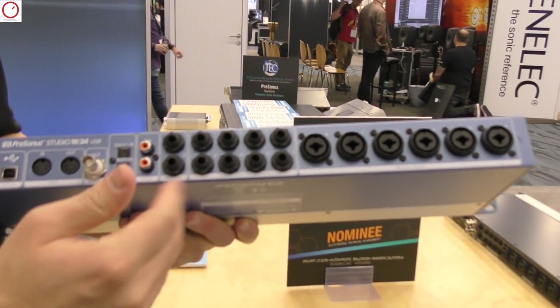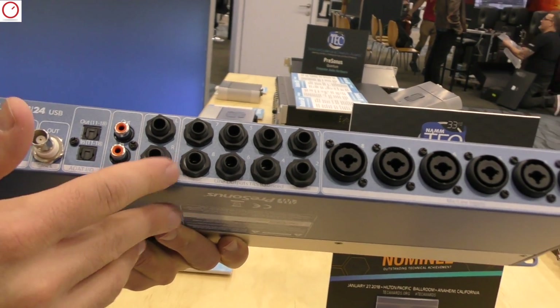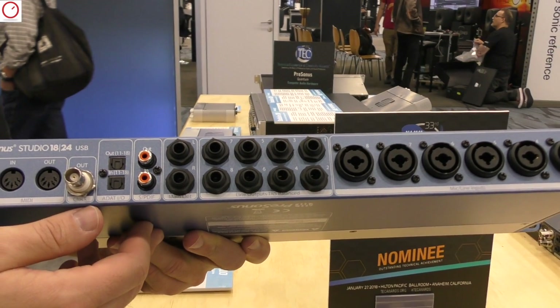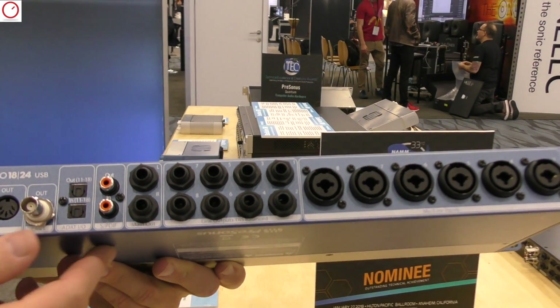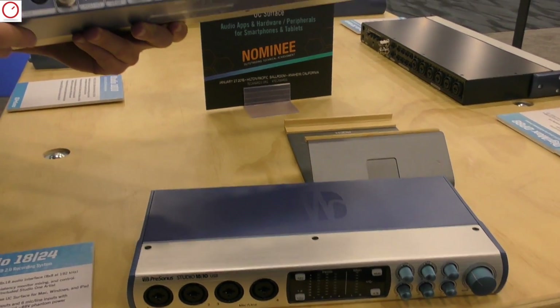Also worth noting — and I mentioned this for another channel — these are DC coupled. The line outputs on the back side, all the line outputs and the main outputs, are all DC coupled. So if you're using it with a synth, you can send out control voltages from the back of it. All the line outs on all of the boxes are DC coupled.